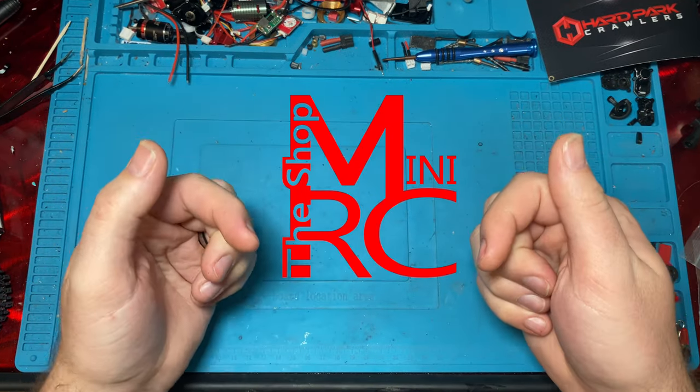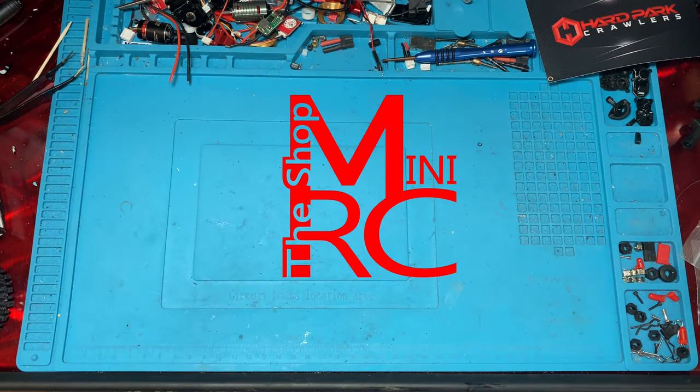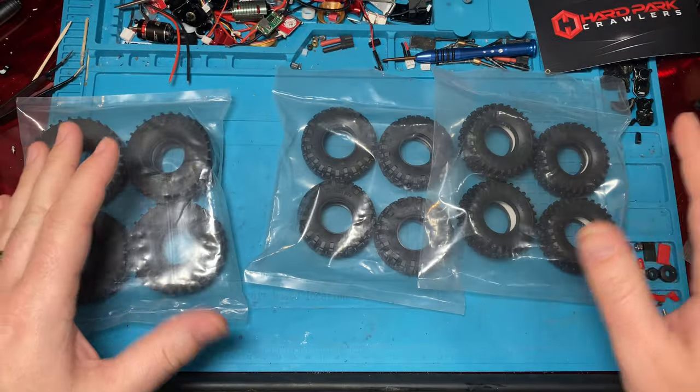What's up guys? Welcome back to the Shop Mini RC. I'm Ken and today we are looking at the new OGRC tires.